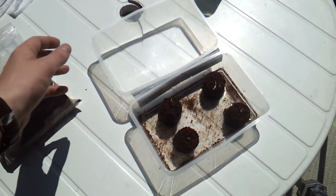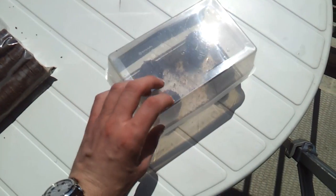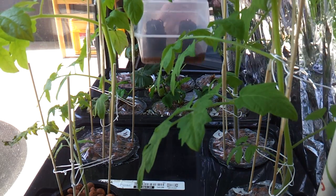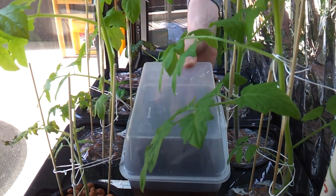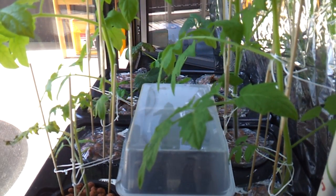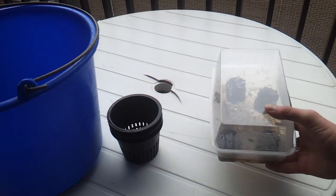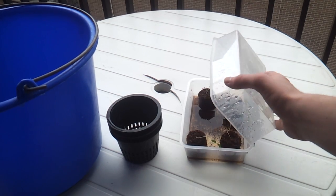Next, throw away the remaining seeds and the paper towels, and close the greenhouse again. Place it in a warm and well lit place, for example together with your other plants. Regularly check if there is enough water at the bottom of the lid, and watch the seedlings grow. When you see the first pair of true leaves appear, the seedlings are ready for transplantation.